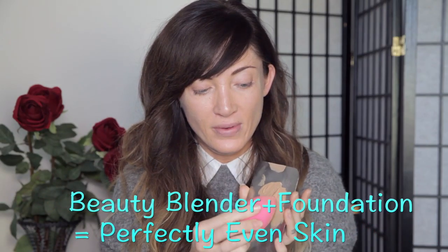This is a beauty blender — I'm sure you've seen it before, they are amazing. The less you touch your face the better, so I always recommend using this. The way to use it is to pre-wet it and bring out as much moisture as you can. I dab the beauty blender into the foundation — you only want this much on there. You don't want to swipe, you want to dab. You don't want to rub because it'll act as an eraser — you're just depositing product on your skin.